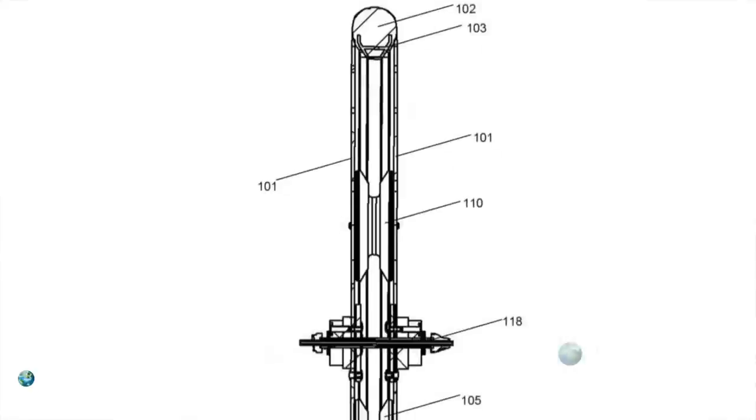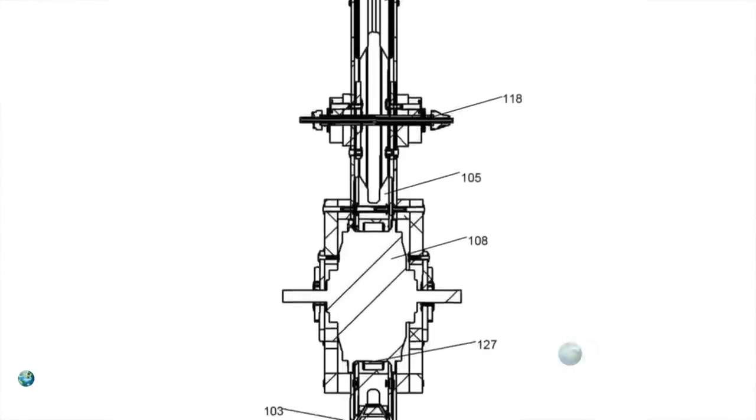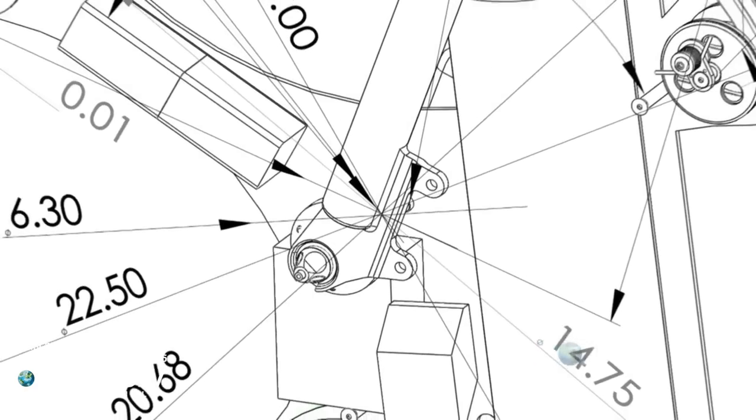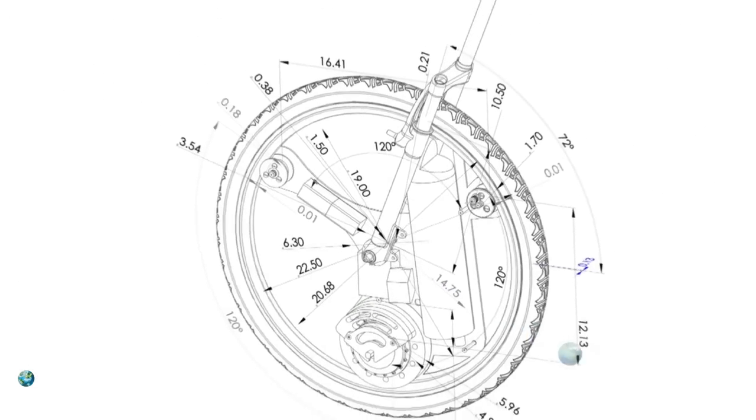We invented a new type of wheel — a wheel that can house all sorts of components inside it. Anything you want, you can put in. I was watching Tron, and I thought, that is a really cool bike. I really want one of those bikes. So I thought, why don't we put a motor, why don't we put a battery inside that wheel? And I thought, you know what, let's do this. I left my job and I started building one.